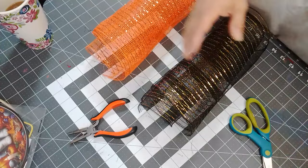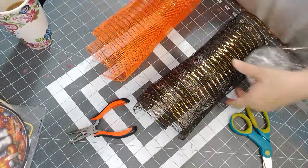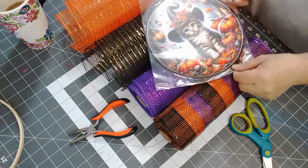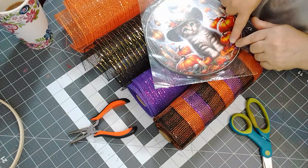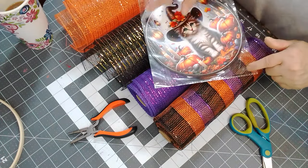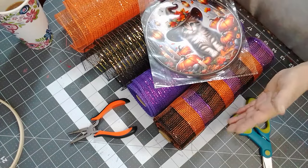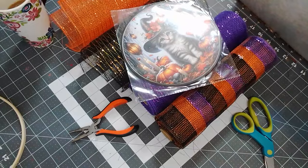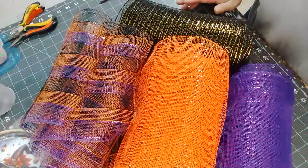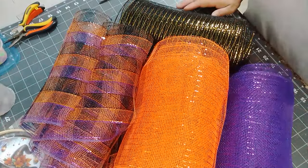The purple has just a little bit of dark color, so I'm going to put these together so you guys can see all these colors go with the sign. You've got the purple, you've got the orange, and then you've got the black in and around, and then the gold. So 18 of these two colors — there we go, mesh cut at 10 inches.